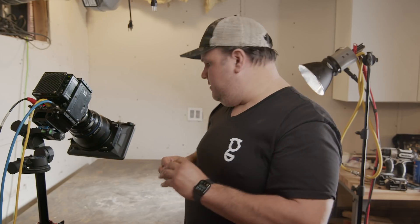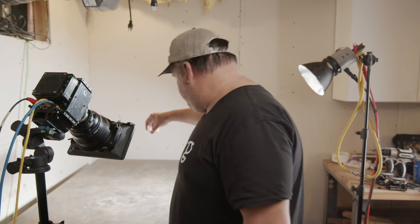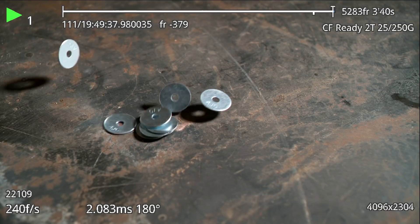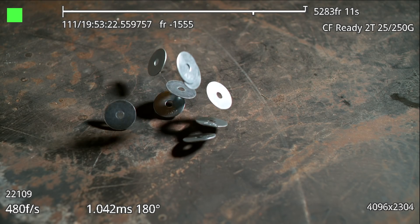Now 48 frames per second. Now let's take a look at 120 frames per second — you can already see this light back here is getting much brighter. Now 240 frames per second, it's getting bright. Now 480 frames per second.